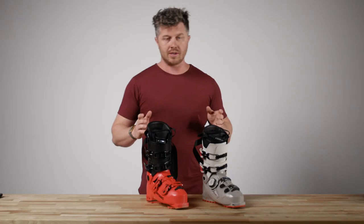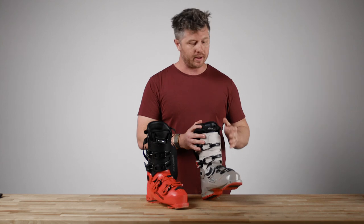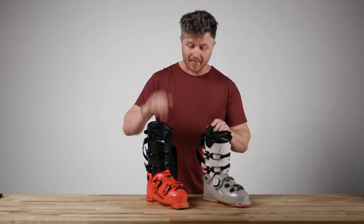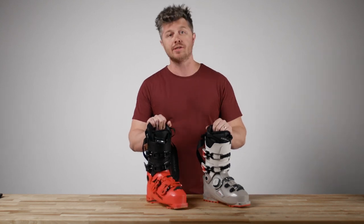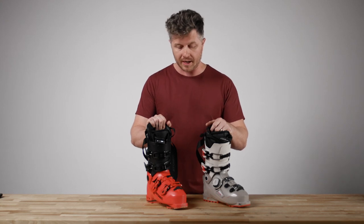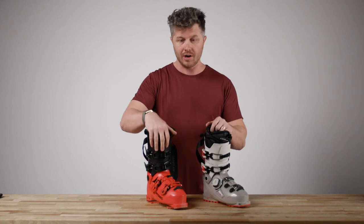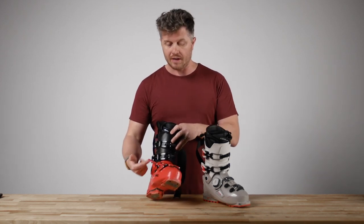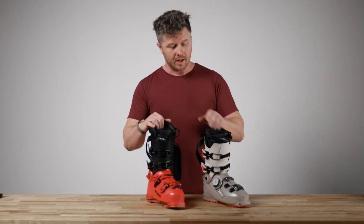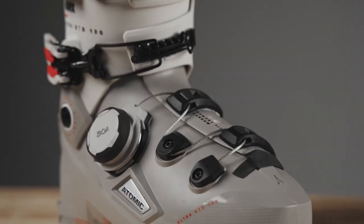As far as durability goes, I had zero issues with Boa, and I had full confidence in this system. To be completely honest, I had more buckle failures this year. Not that it's the end of the world — it's easy enough to fix. But I see more problems happening with buckles because this stuff gets loose, and if it's open and falls out of the trunk of a car, it can get dinged and it's harder to buckle up. I truly trust this Boa system — it's fantastic.